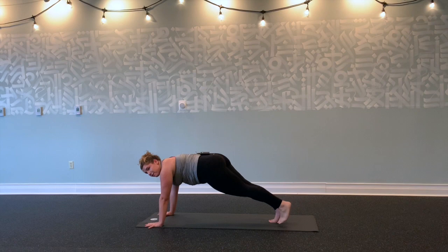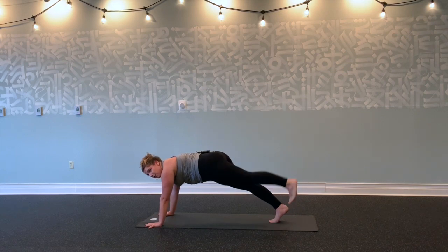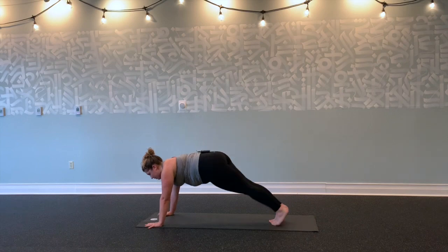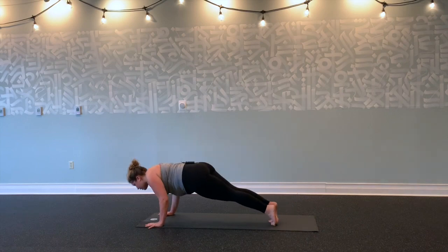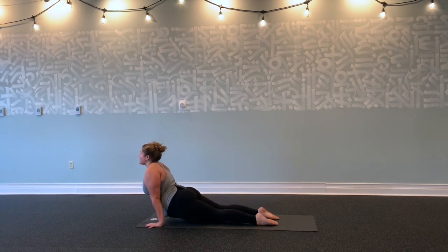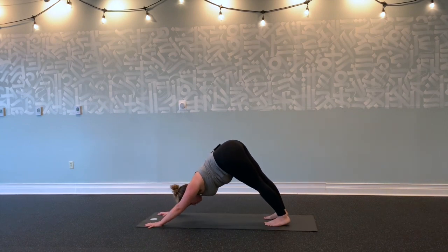Tap your left toes for five, four, three, two, one. Left toes down. Inhale, shift forward. Exhale, Chaturanga. Inhale, lift up. Exhale, tuck your toes, lift your hips into downward facing dog.